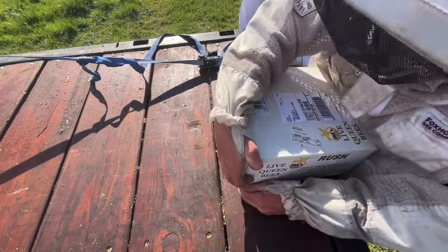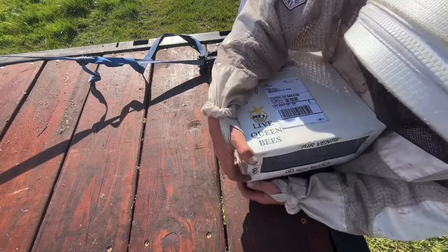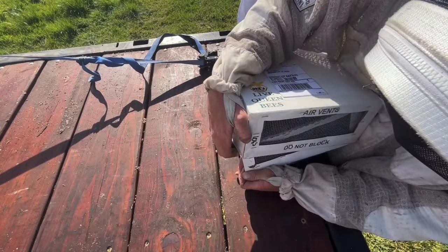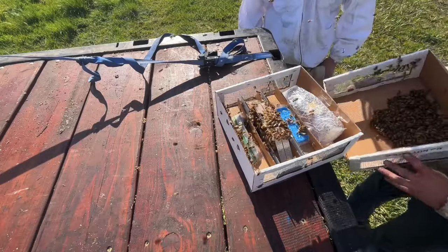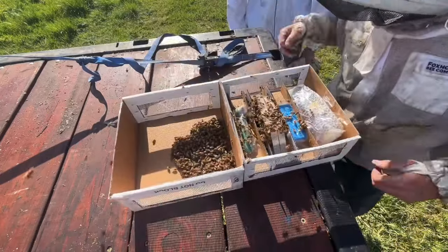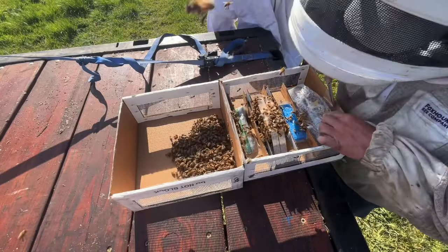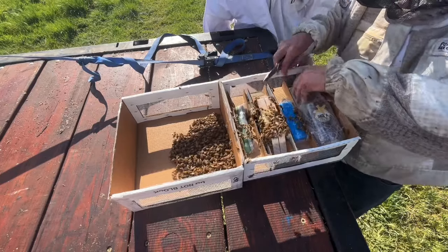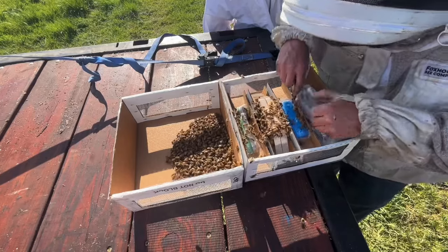I have to save the box because I've got to go to a different spot and put a couple more in, so I don't want to just rip here. They ship them. Oh dang, he sent me some honey. That a boy. Thanks Oakey.